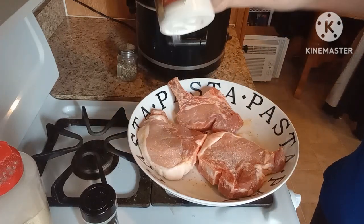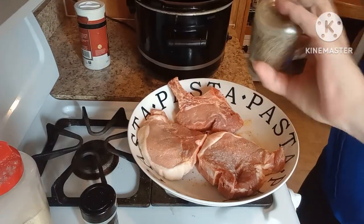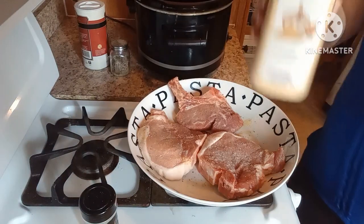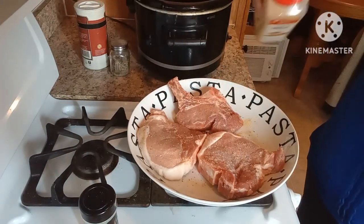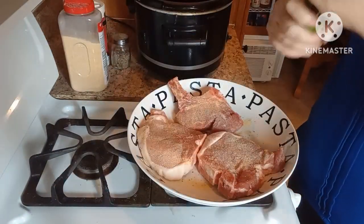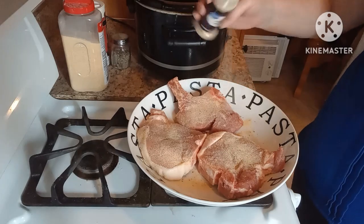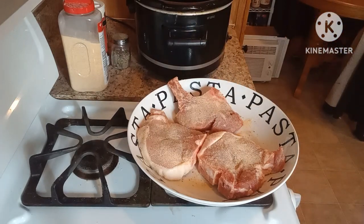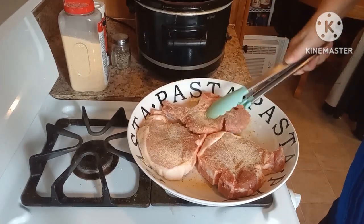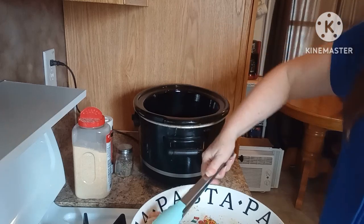We've got our salt, pepper, granulated garlic, and onion powder. Okay, so they're all seasoned. I am going to put them in the bottom of the crock pot.